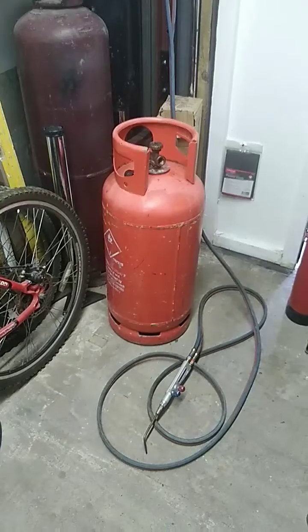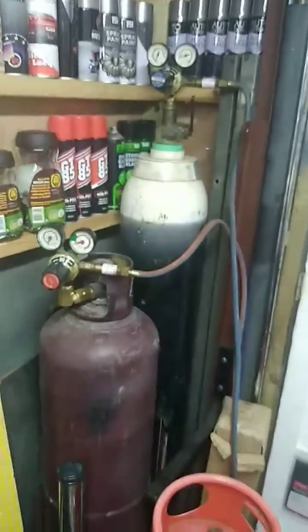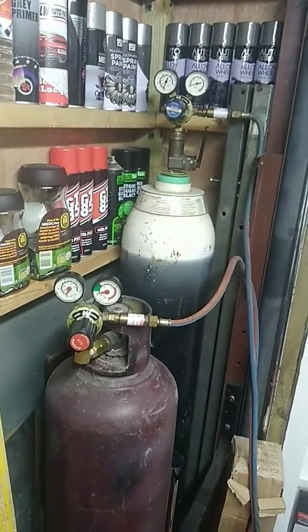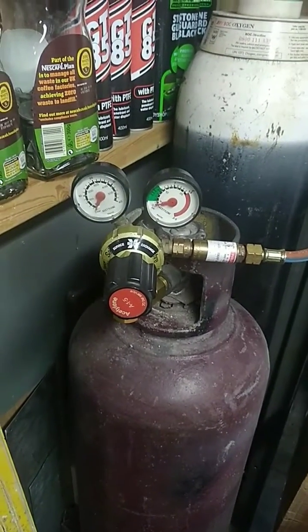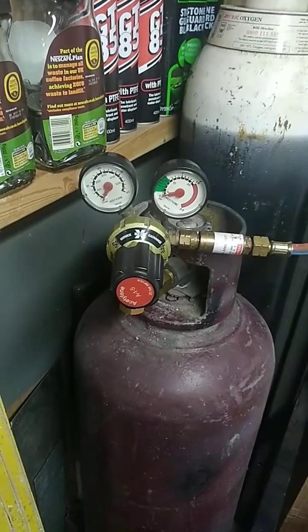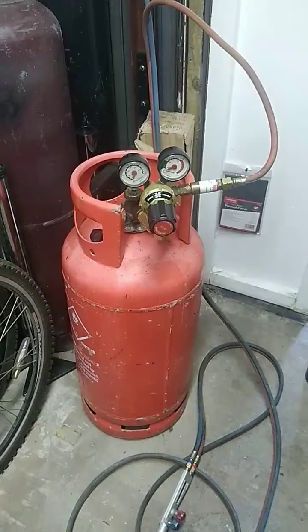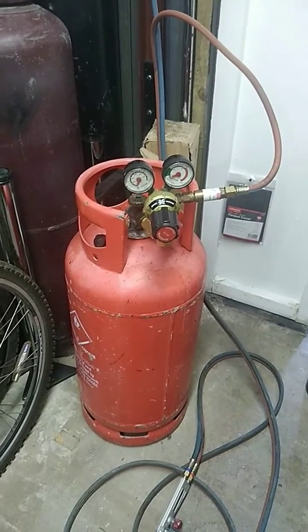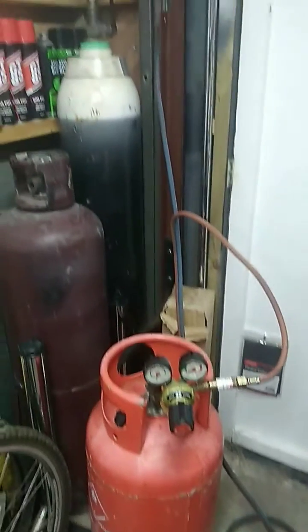I'm using the exact same equipment — the sapphire gun, the hoses, and the gauges that I normally would on acetylene and oxygen. I'm unscrewing that left-hand thread exactly the same and screwing it onto the propane bottle. The acetylene gauge fits straight onto the propane bottle, and remember, always use flashback arresters.